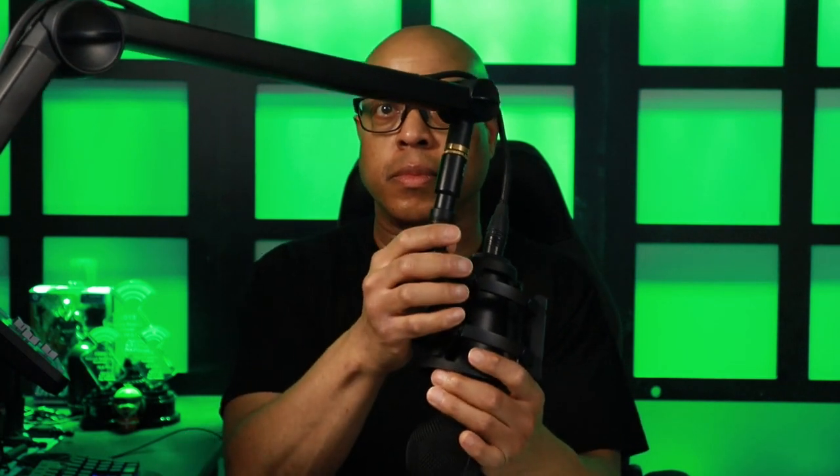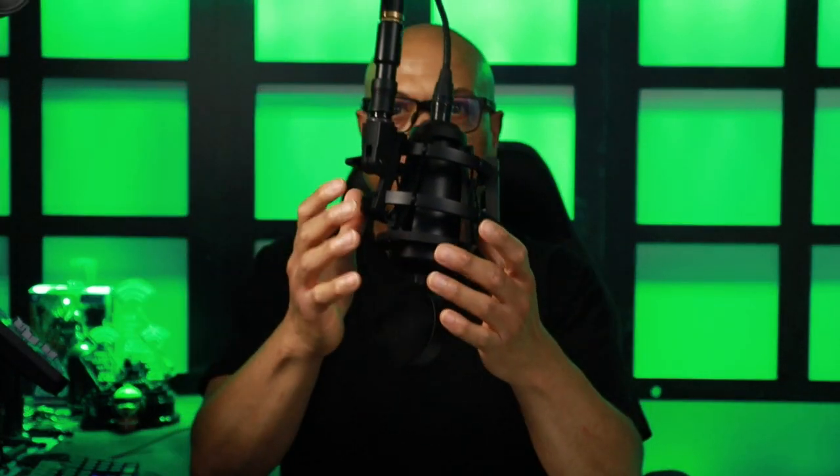My love affair with the Blue Compass boom arm has come to an end. From affecting my in-studio lighting to its inability to hold one of my favorite microphones, the Neat King B2, the Blue Compass and I are breaking up.